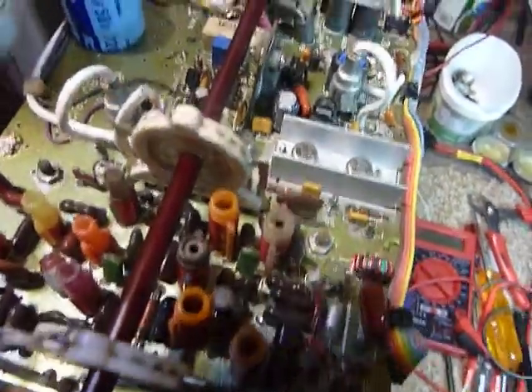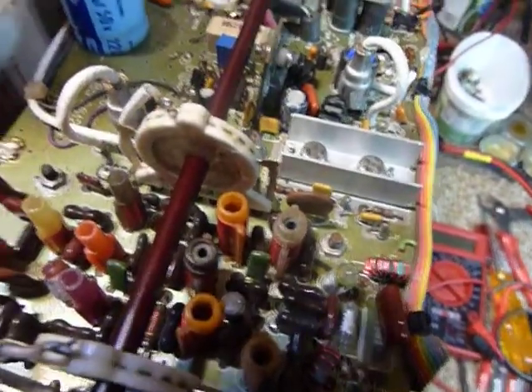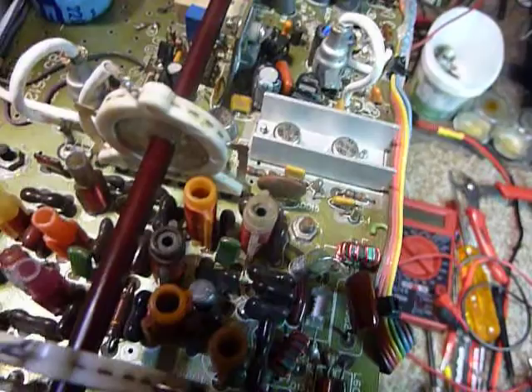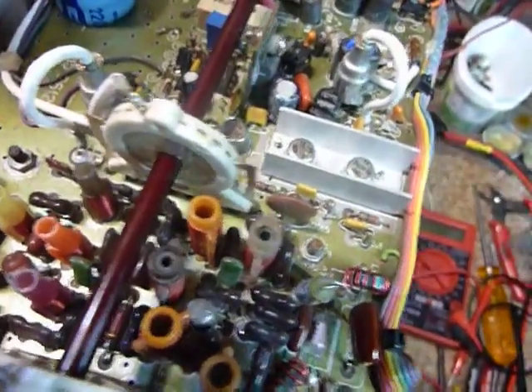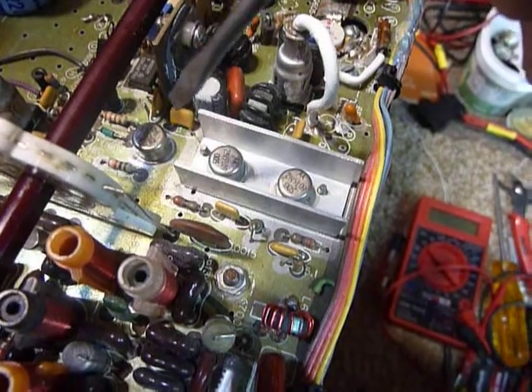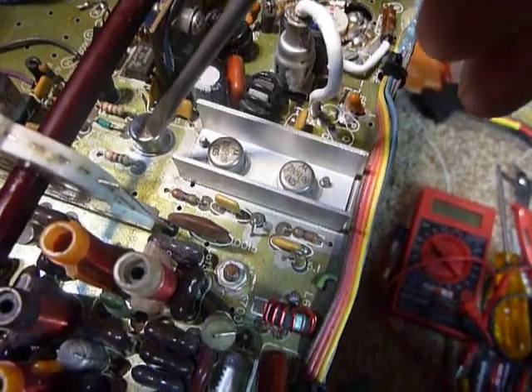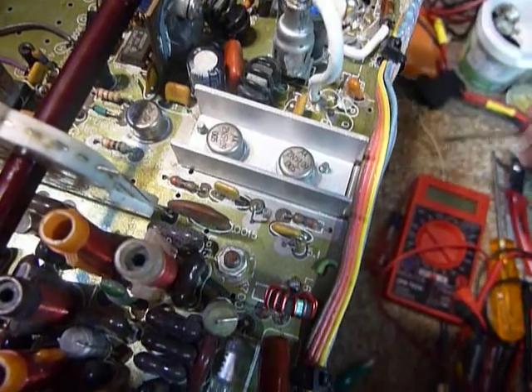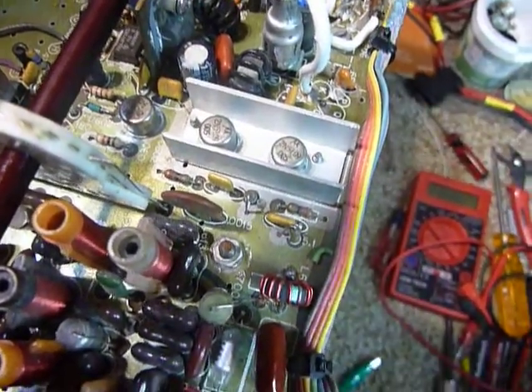Hi, this is Bob working on the Heathkit SS9000. I was checking transistors in the pre-driver stage on the final amplifier board, called the PA board. I'm checking this one, this one, and this one, and I thought it'd be a good idea to show what I do when checking those transistors.